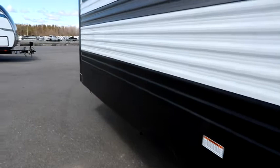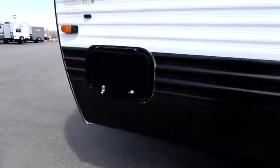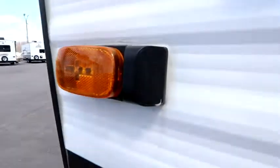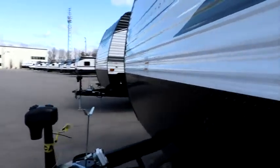As we make our way around, we have our other compartment door on this side, a little bit smaller. And once again there's our Furion side camera prep, so you have prep for both side and backup cameras.